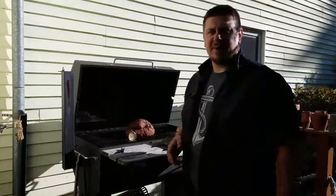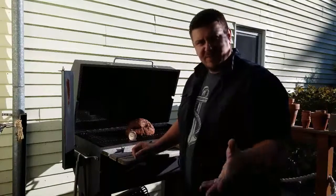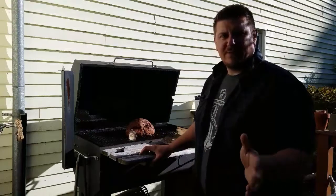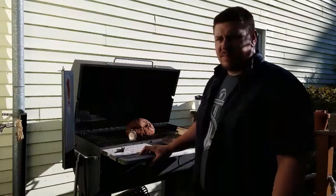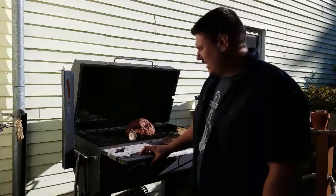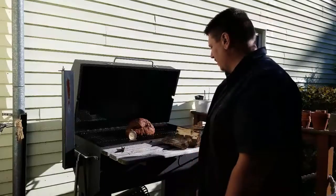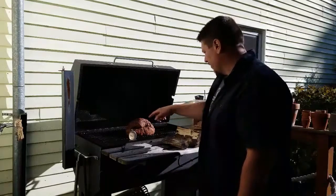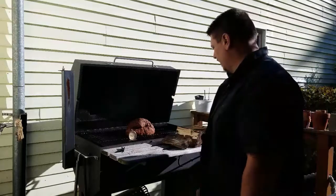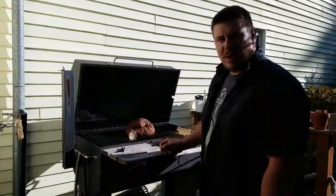We're about an hour to an hour and twenty minutes in. I had a little spike in temperature — got up to about 275. I want to stick around 225 to 250. I'm expecting this to be about an eight or nine hour smoke. The ham's looking good — I can see some moisture starting to peek out, but the rub is keeping it moist and flavored. I'll check back in maybe two hours.